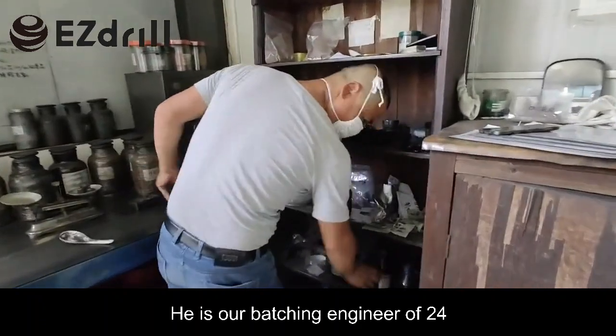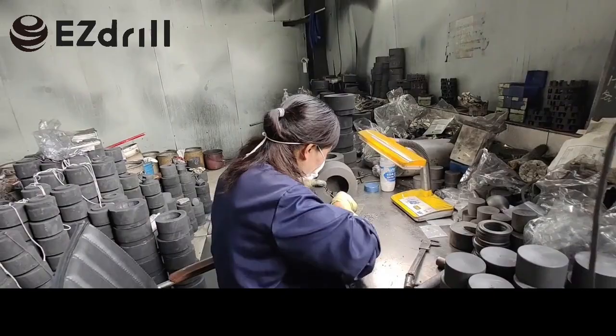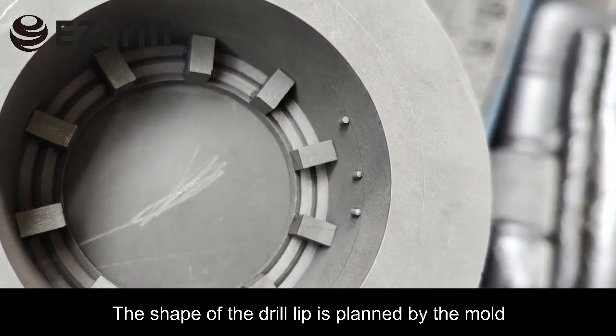He is our batching engineer, 24 years old, and she is our mold engineer, 22 years old. The shape of the drill bit is planned by the mold.